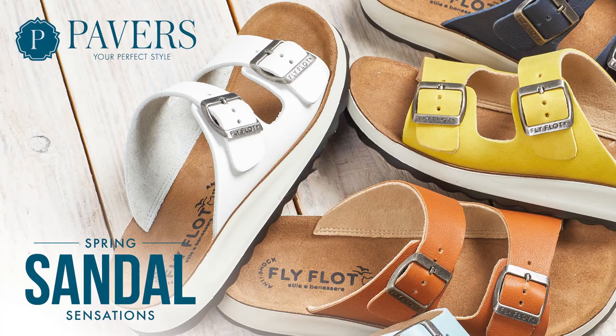Hello there and welcome to Spring Sandal Sensations. We've got a sensational array of fantastic sandals for you in different colours, just to make you step out in style this spring.